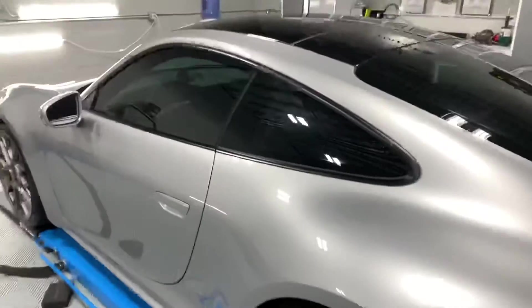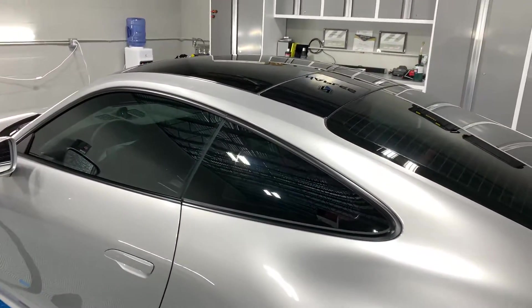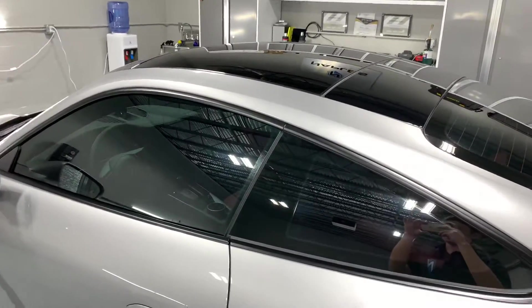After that, the glass and windshield all gets ceramic coated for rain repellent action and easy cleaning.